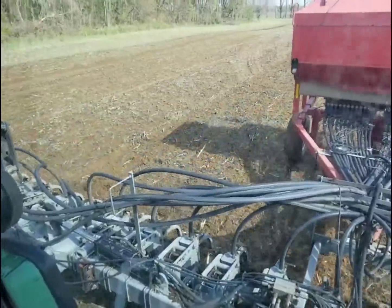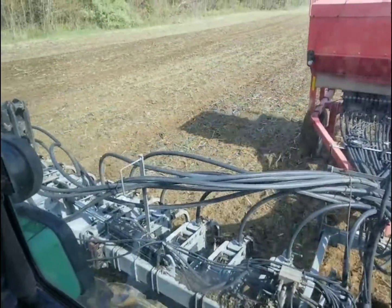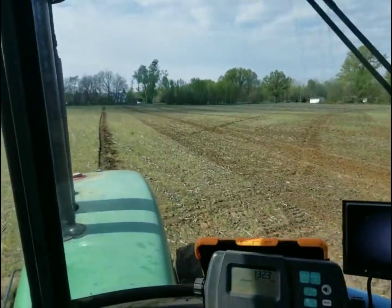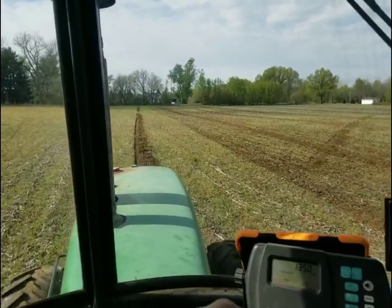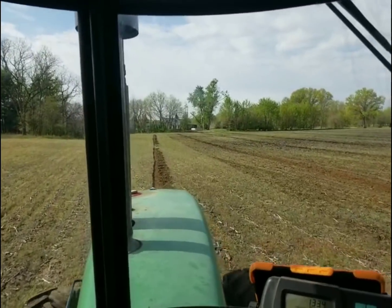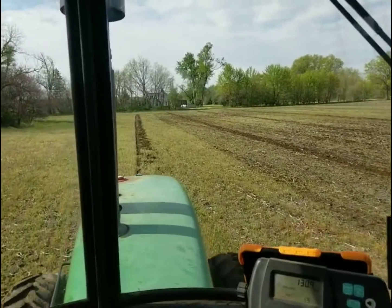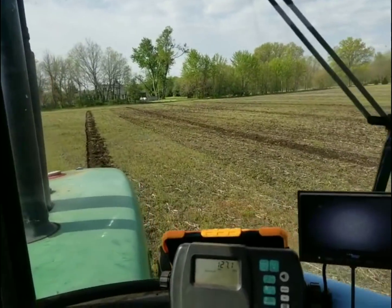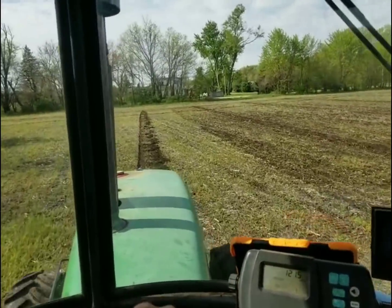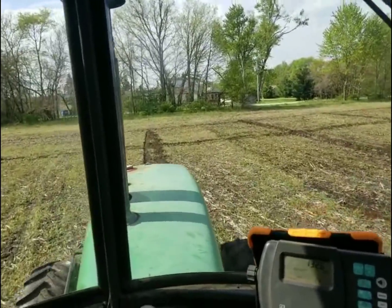The problem is if nothing exciting happens we won't have any good YouTube content to make videos out of. So maybe something will break today - we'll see what happens. But it'd be nice if it didn't. Now I am kind of going at an angle compared to the way the field was planted last year, so there's actually quite a few corn stalks from the year before last. This is basically the third year in a row this farm is going to be no-till, which it's high sand anyway, so it really doesn't hurt it. Hopefully it'll trap some of the moisture we've been getting from this rain.